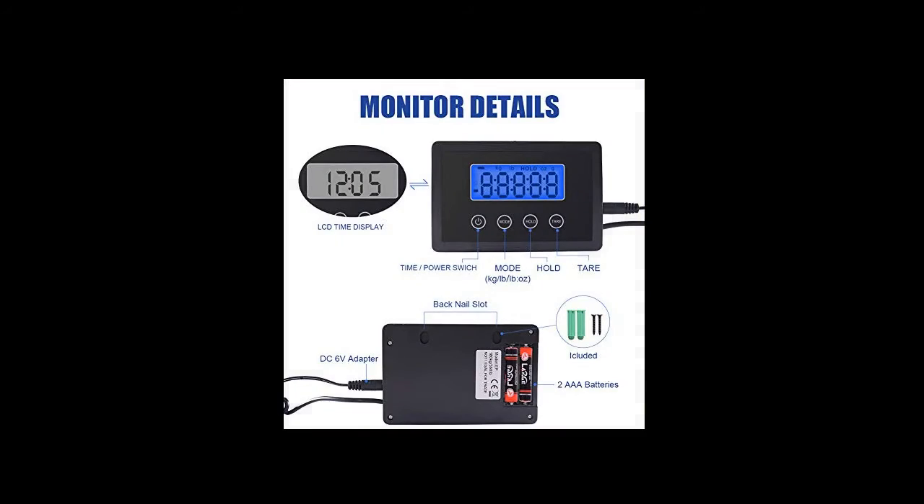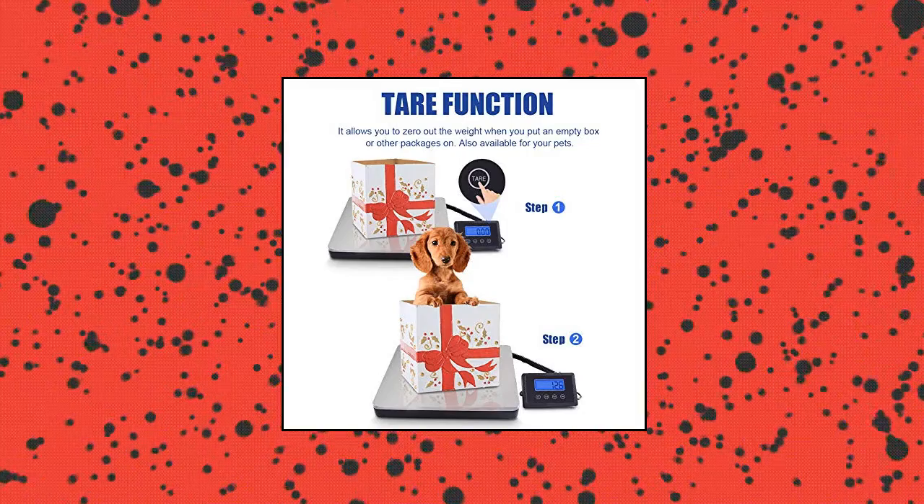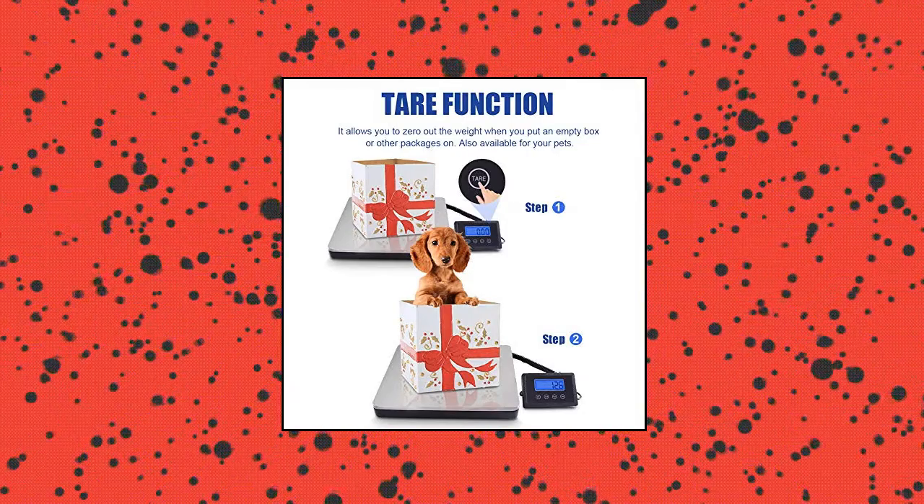Max capacity: 360 pounds (180 kilograms). Min readability: 200 grams / 7 ounces. 3-way modes: kg, pound, and pound:oz.